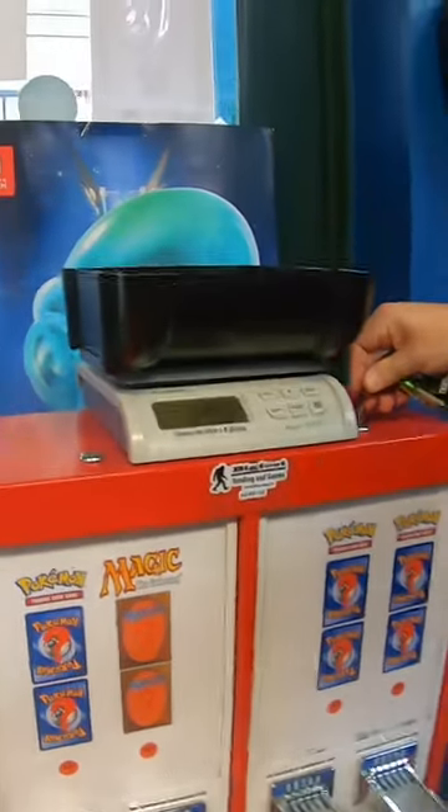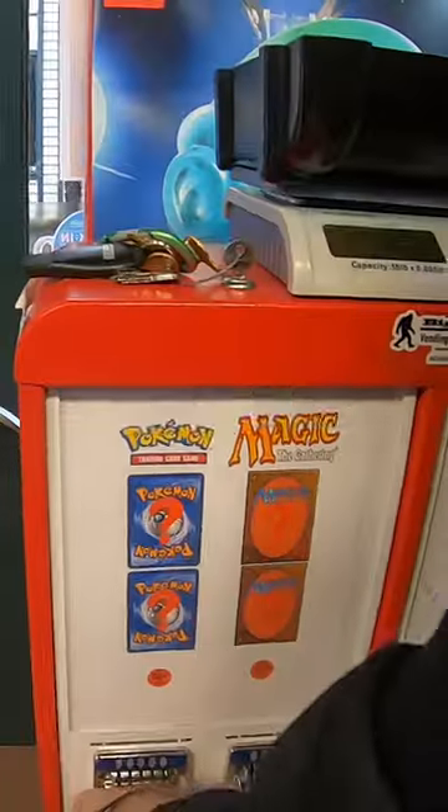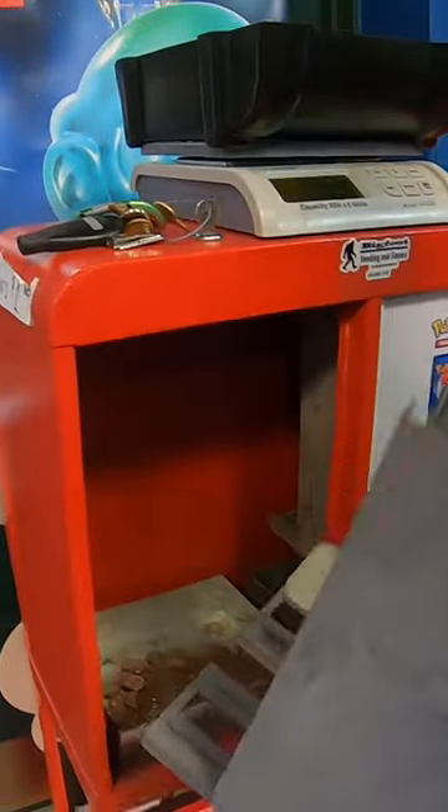In this video, we're collecting the money from our Pokémon Trading Card Vending Machine. Let's open it up and see just how much money is inside.